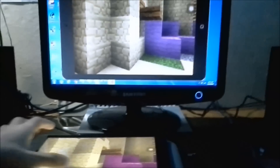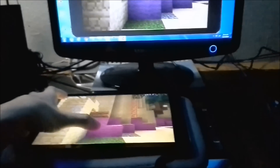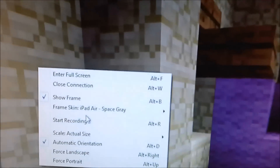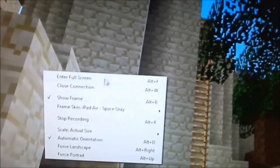As you can see, it's pretty smooth. To record, you can either use Fraps or the built-in system that came with the software. Right-click, select recording, and when you're done, right-click anywhere on the screen and select stop recording.